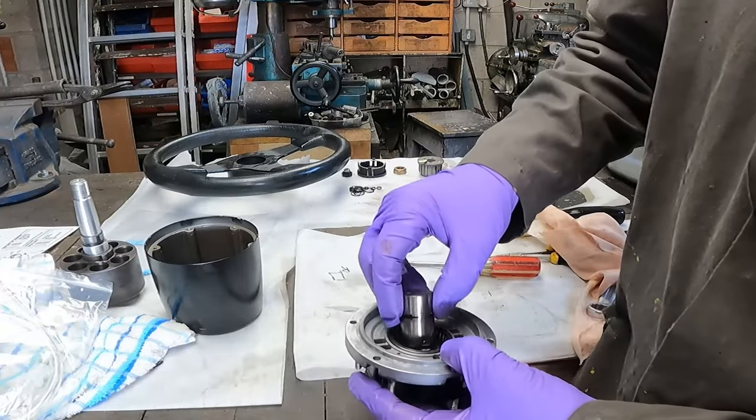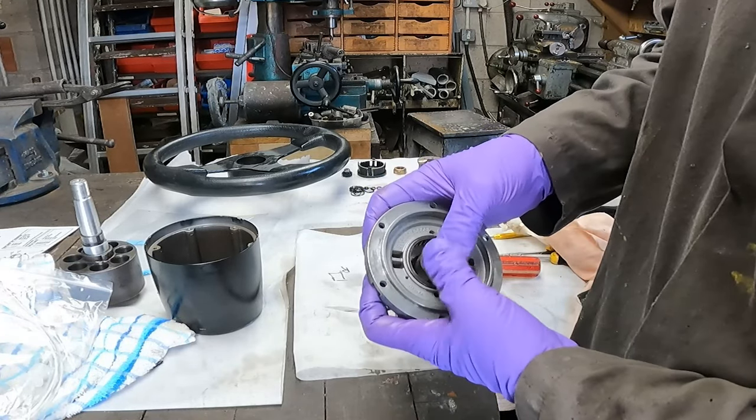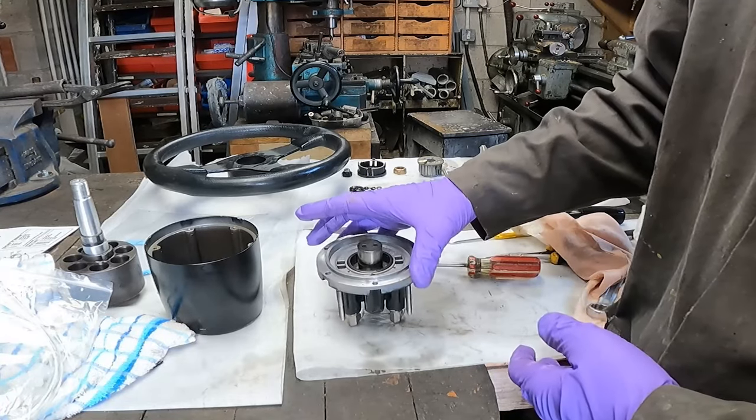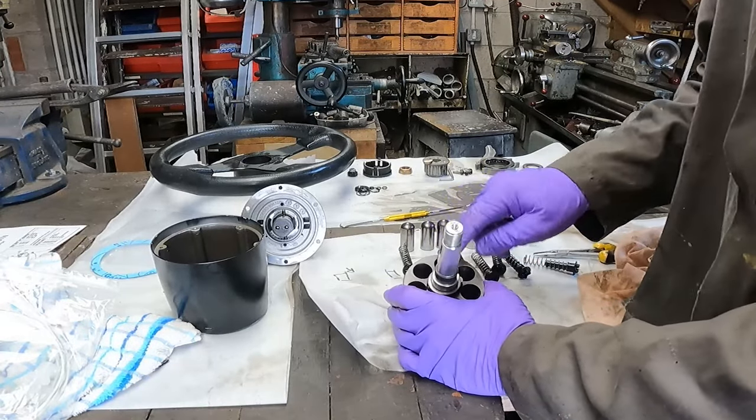The central hub is going back in — roll it a little bit so the seals don't pinch. There we go, central hub's back in. Now we can start to rebuild all the main elements.